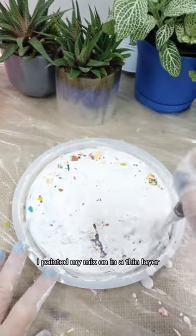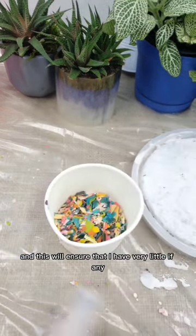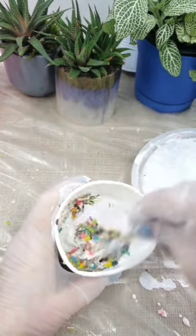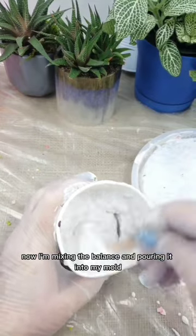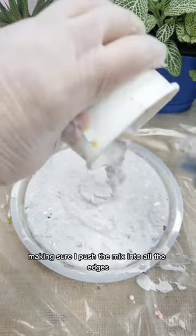I painted my mix on in a thin layer, and this will ensure that I have very little, if any, bubble holes in my final piece. Now I'm mixing the balance and pouring it into my mold, making sure I push the mix into all the edges.